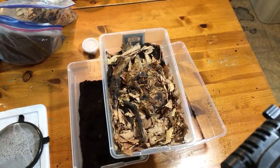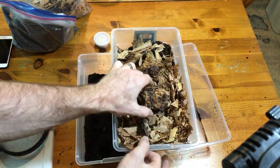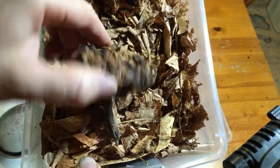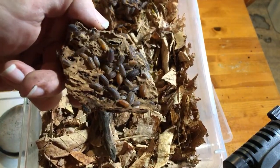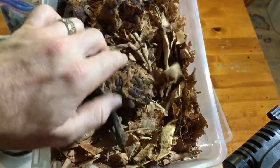Look at those isopods - they're looking okay. I love calicos. I think calicos are an underrated type of isopod. They just come in so many colors and variety within the colors and pattern. You've got all kinds of things going on.